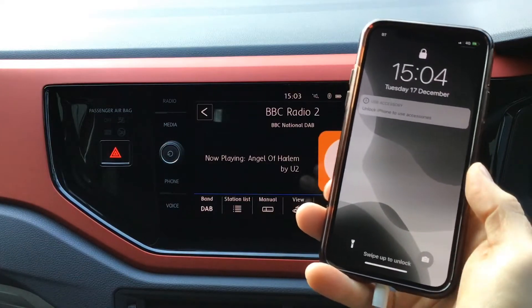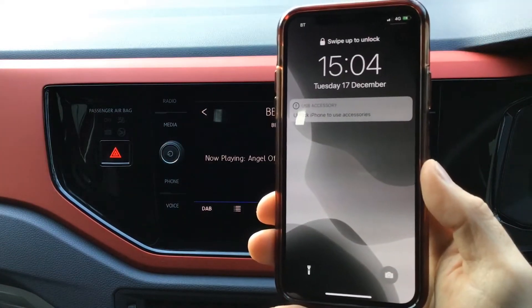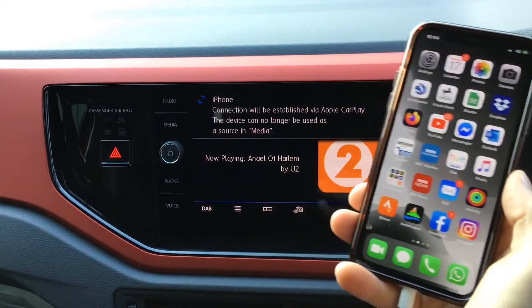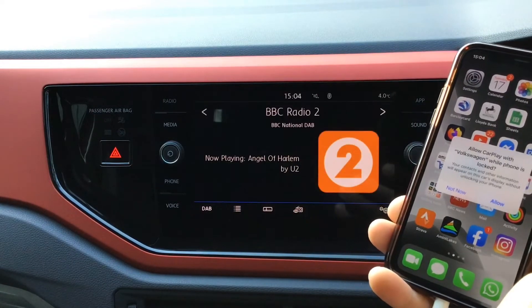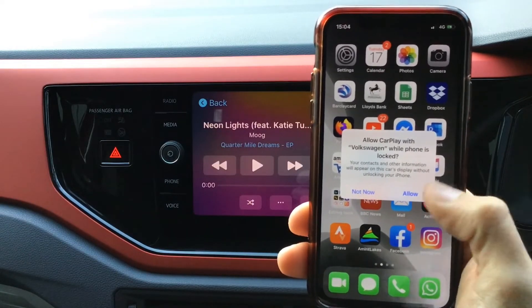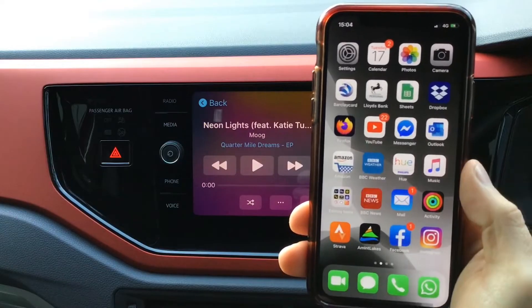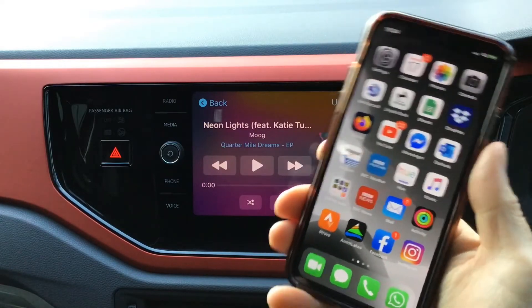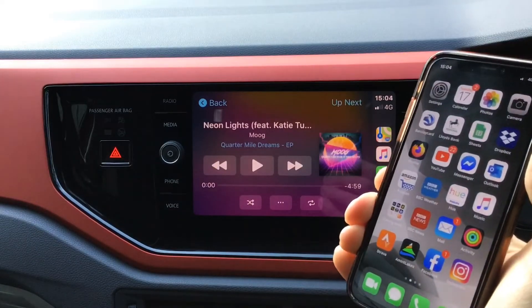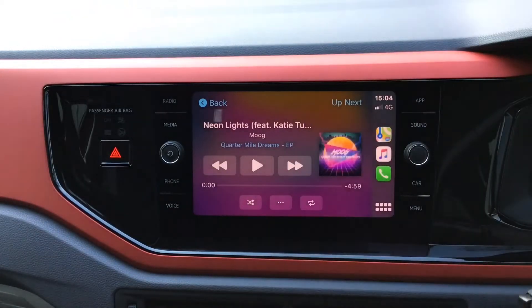The first time we do this it's going to say 'unlock iPhone to use accessories', so I'm just going to unlock the phone and you're also going to get a message that says 'allow Apple CarPlay with phone locked', so we're going to click allow on that. After that it's just plug and play — you won't have to unlock your phone, so we can just lock our phone.